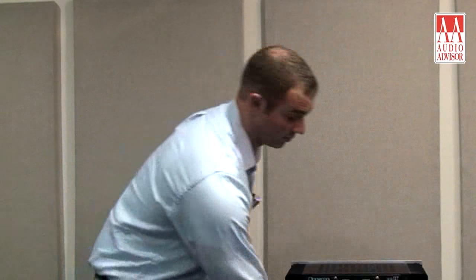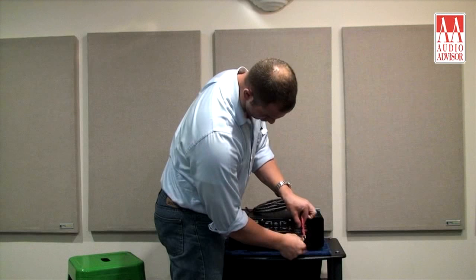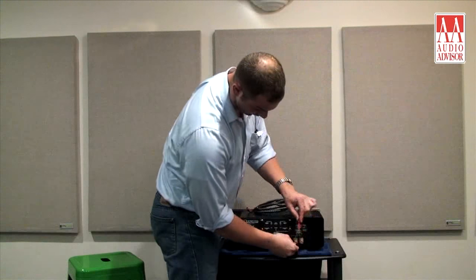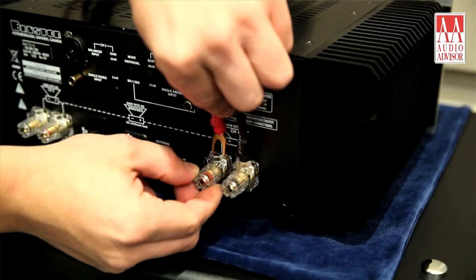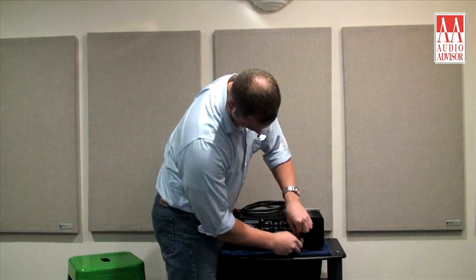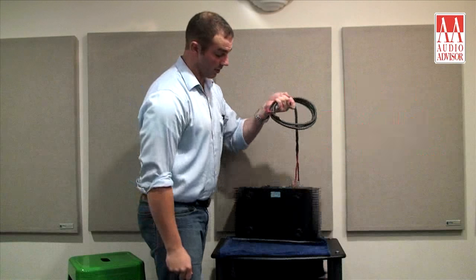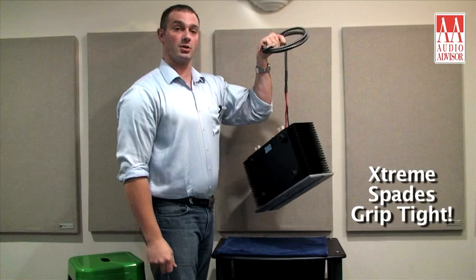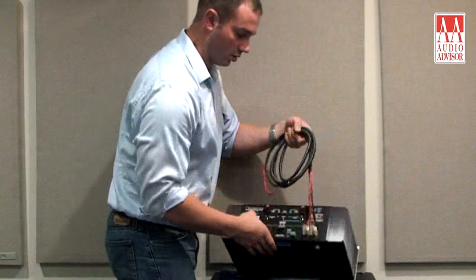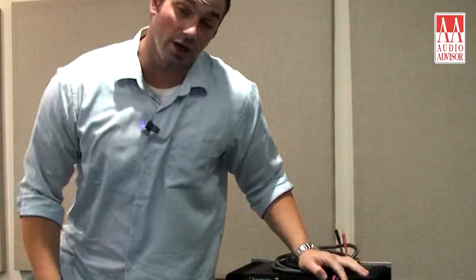Now we're going to demonstrate Pangaea's Xtreme locking spade connection — again, only finger tight. You're going to easily pick up the amplifier right off the spade connector. Set it back down. See folks, it hasn't even come loose yet. This is really nice.